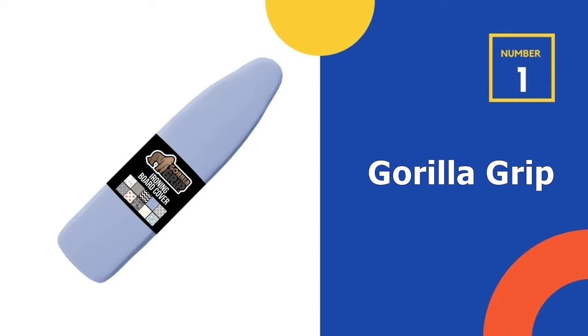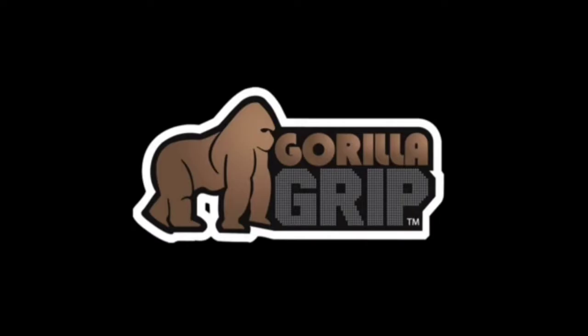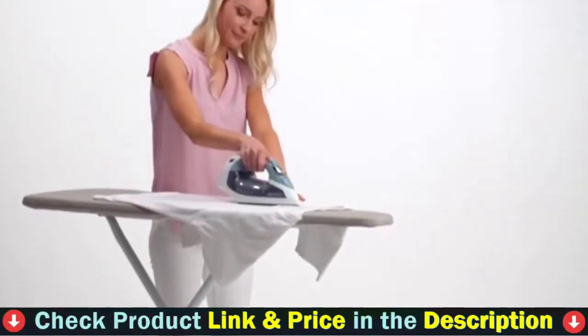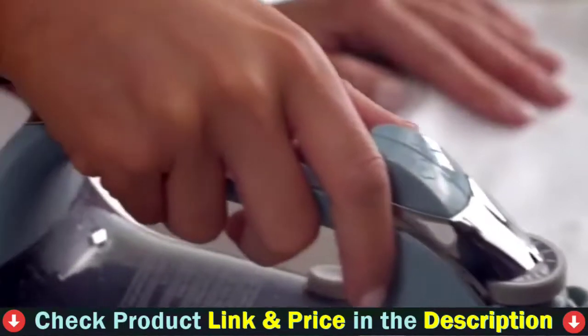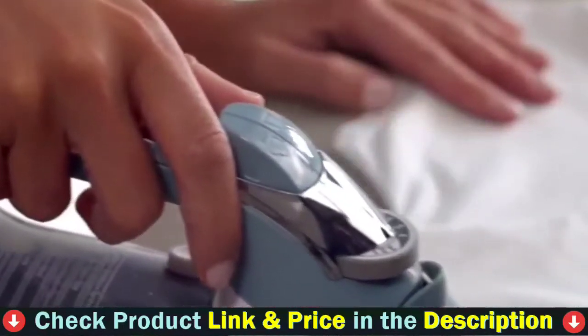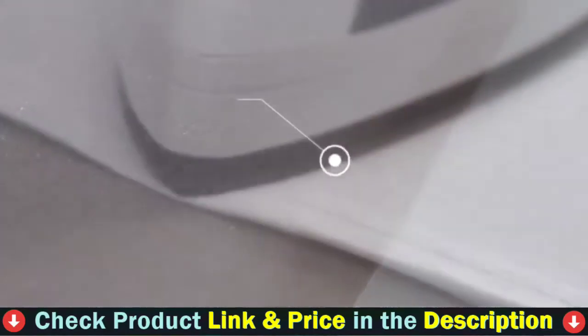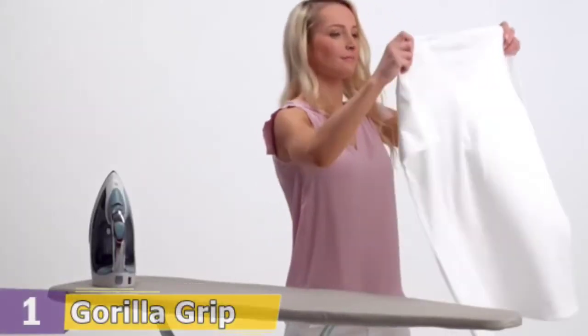Our number one choice is the Gorilla Grip Silicone Ironing Board Cover. If you're looking for a decorative option, the Gorilla Grip Ironing Board Cover is an awesome option if you want options. This ironing board cover comes in nine different styles. These range from chevron lines to polka dots to florals to just plain colors, too. So as well as a quality ironing board cover, you get beauty.